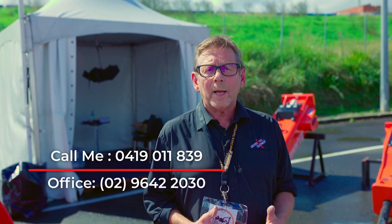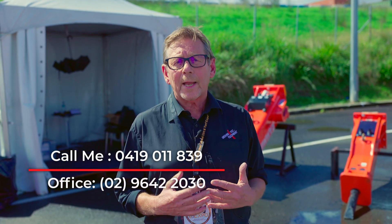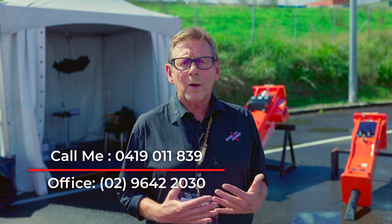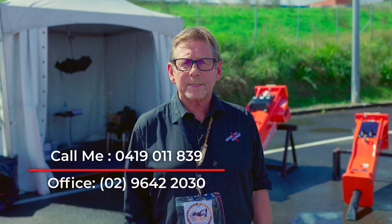You can call me on my mobile on 0419-011839, or call the office on 9-642-2030 — it's 02 for Sydney. We are based in Strathsville South.